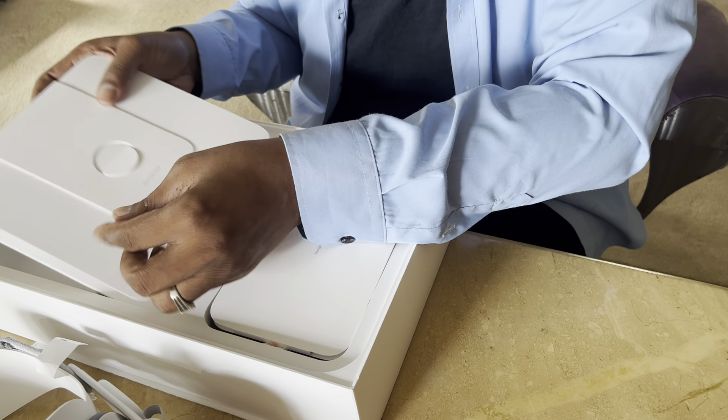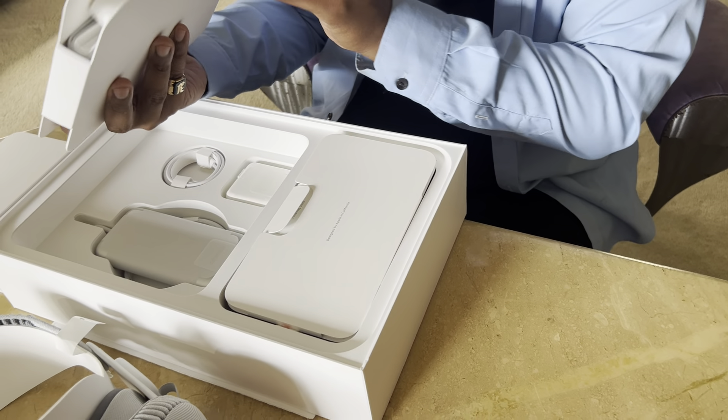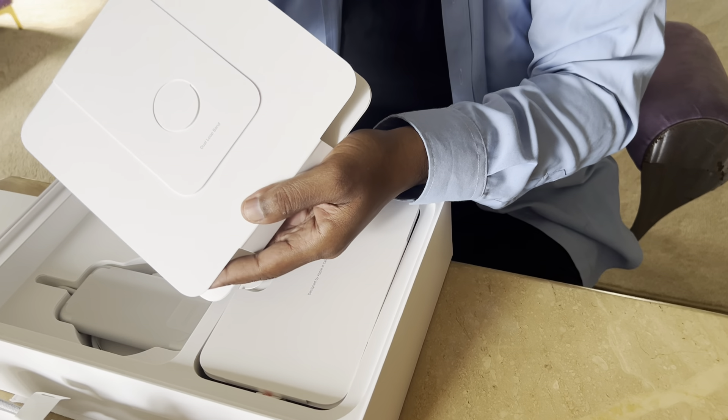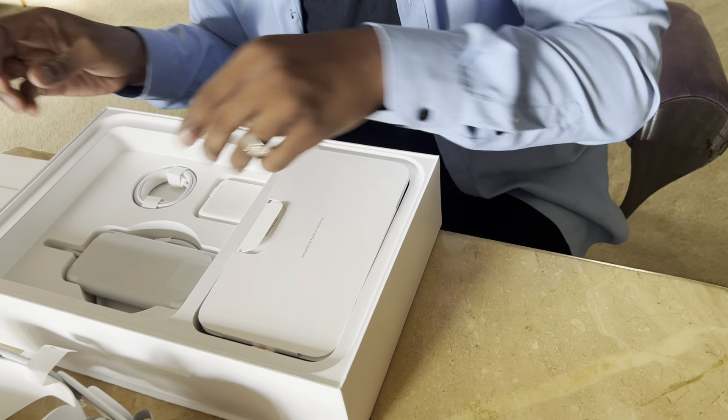Oh, what is this? The dual loop band. Dual loop band. Okay, so we're going to have to read up on that. I'll have to read up on that.